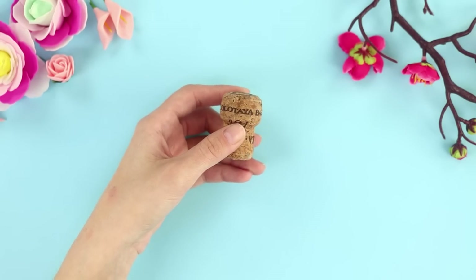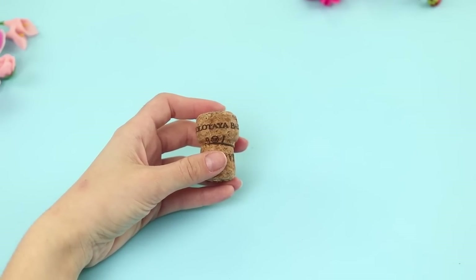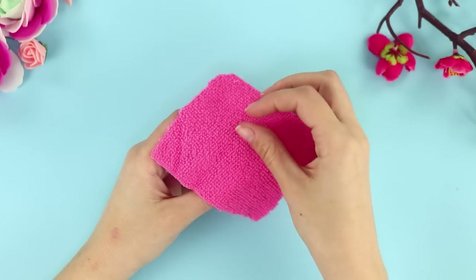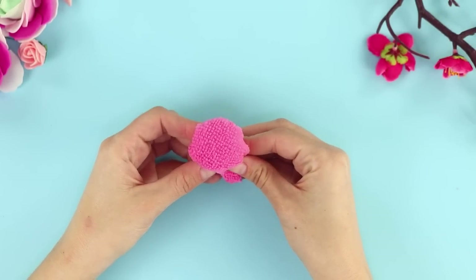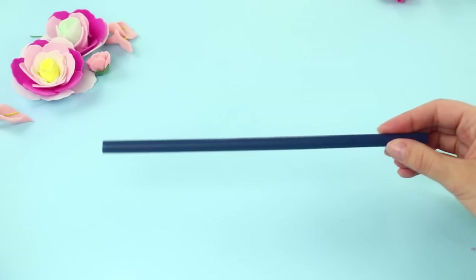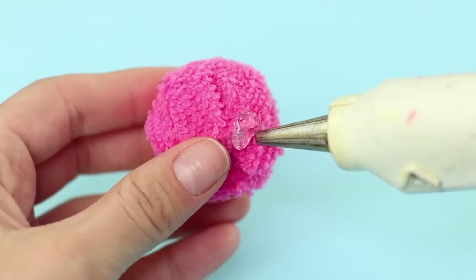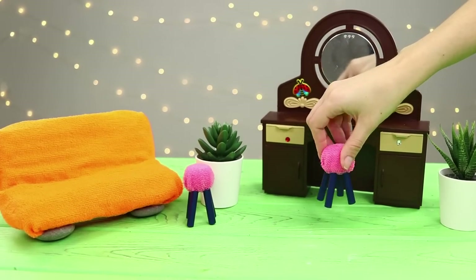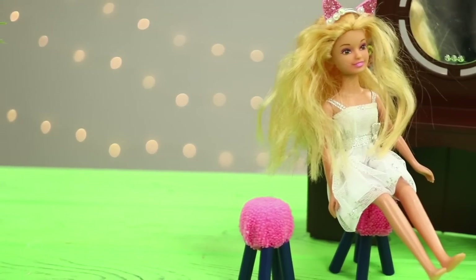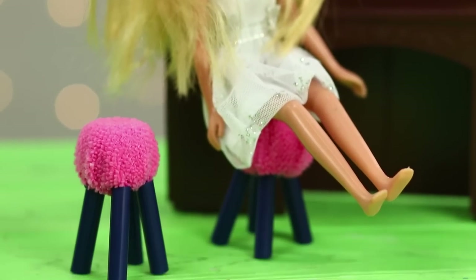For the next idea, take a cork and a box cutter. Carefully cut the cork into two parts. Wrap one of them with a piece of microfiber, glue it, and close up all the ends. Take a plastic drinking straw and cut it into four equal parts. Glue them on as legs. Let's make another stool — they'll always come in handy in the house, especially when it fits so perfectly into the look of the room!